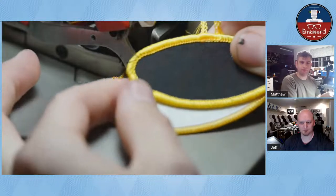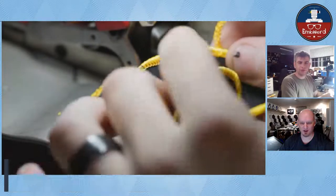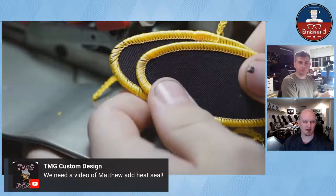It also depends on what type of heat seal you're using - you need to check if it's going to slide on the needle plate here. If it won't slide, you might want to do it after the fact. I use the purple Heat and Bond primarily because I can buy it from my local sewing store pretty cheap. Otherwise I use the Gunold BSN, which also works great - that's a very high-tack adhesive.